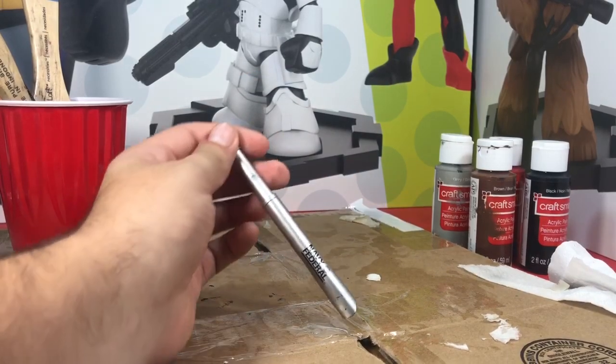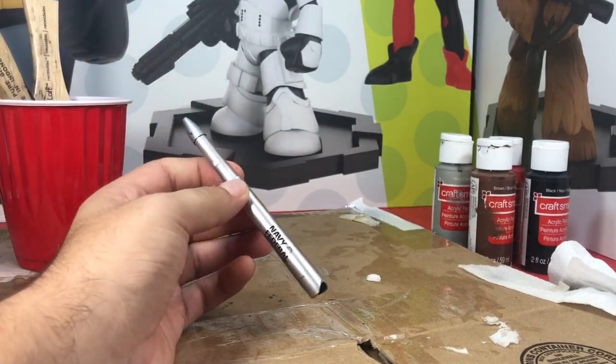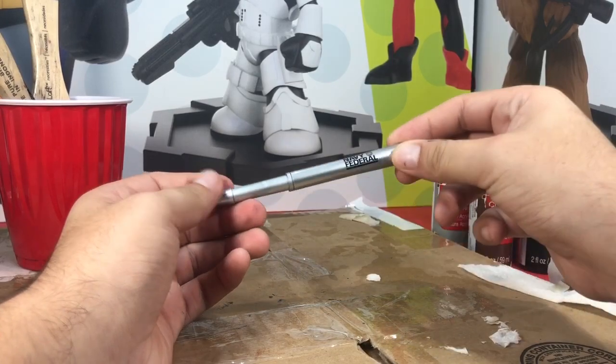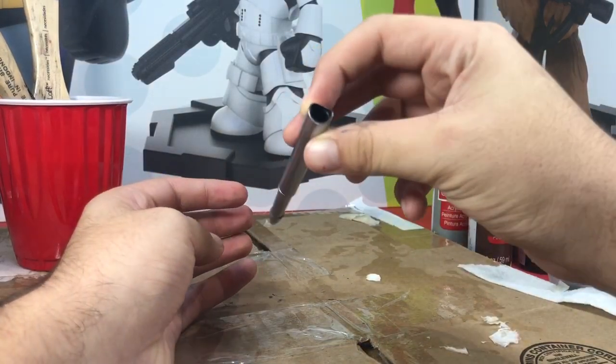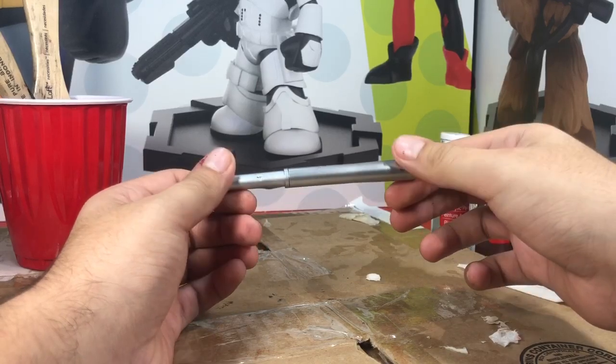Hey, what's up everyone. Today I'm gonna do another how-to video — haven't done one of these in a while. Today I'm gonna make this pen shell, the casing of the pen, into a missile for like 1/12 scale.